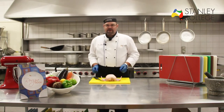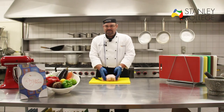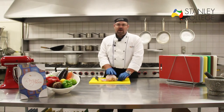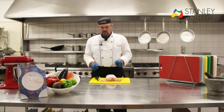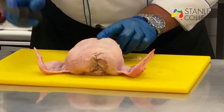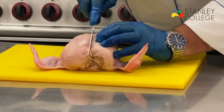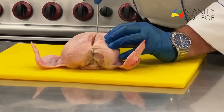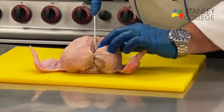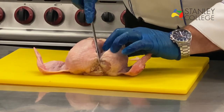Next thing I'm going to do is remove the breasts. You can remove the breasts with the wing tips intact or you can remove the breasts off the wing tips — I like to keep the wing tips on my breasts. Down the middle here you'll feel a little ridge. With our boning knife we go just to one side of that little ridge and cut all the way down to the rib cage. Once you feel that rib cage we then follow it along with our boning knife.